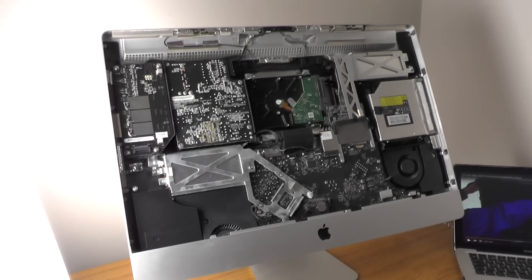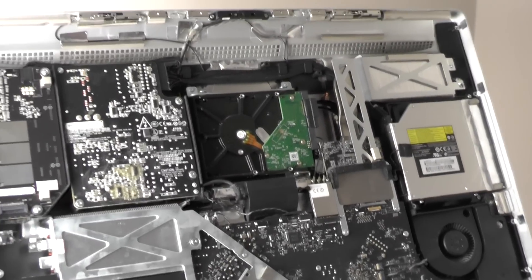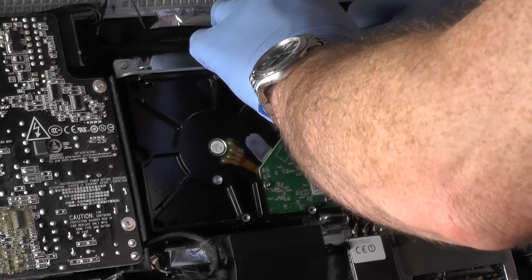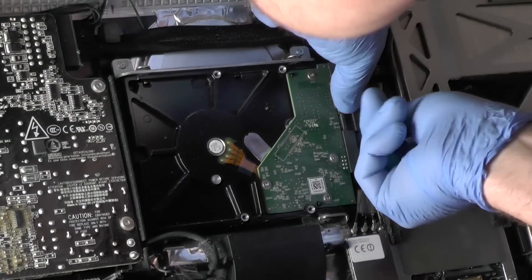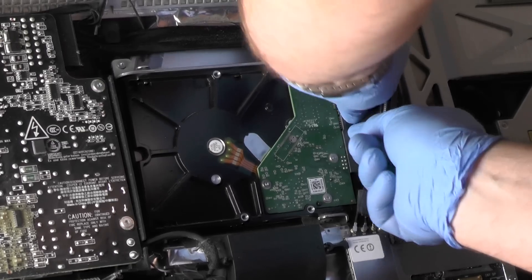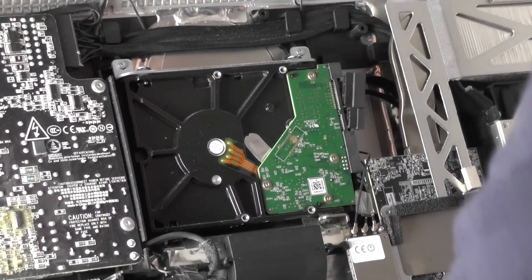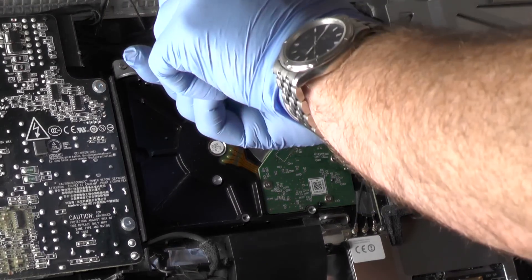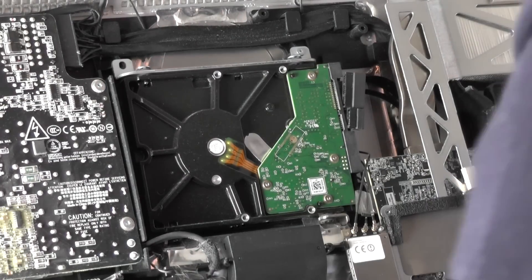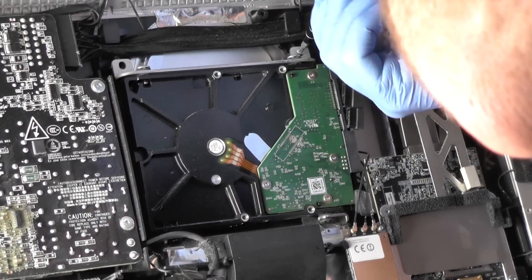Now we are inside. Next, remove these two Torx T10 screws holding the drive in place. Finally, move the drive forward slightly and lift it up and out of the iMac.